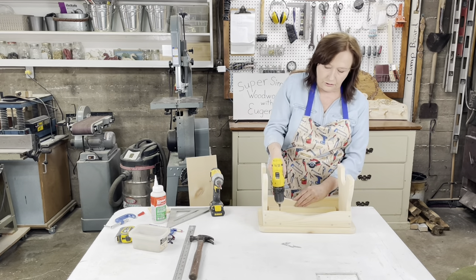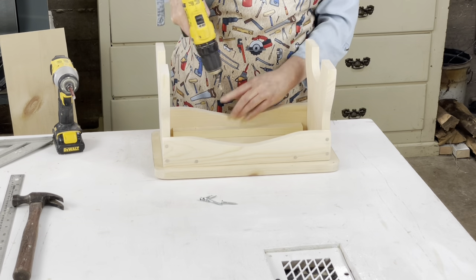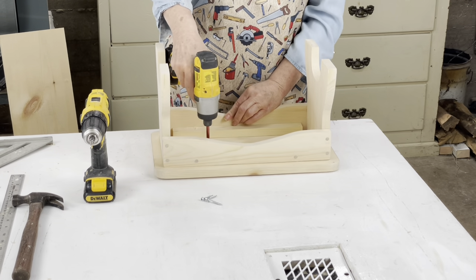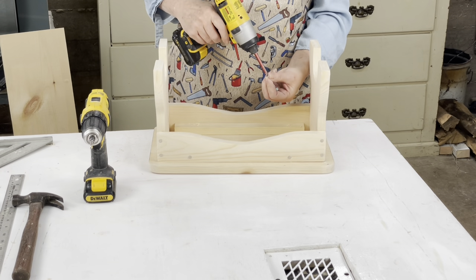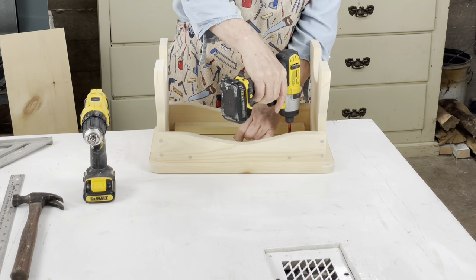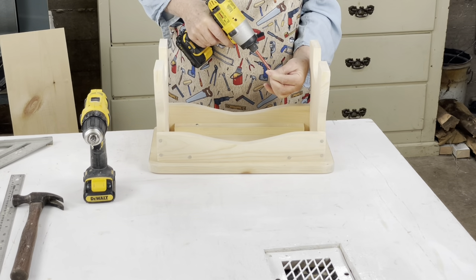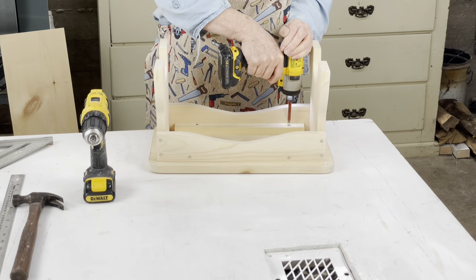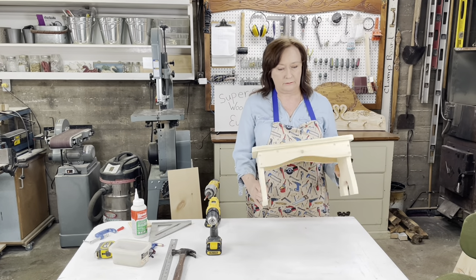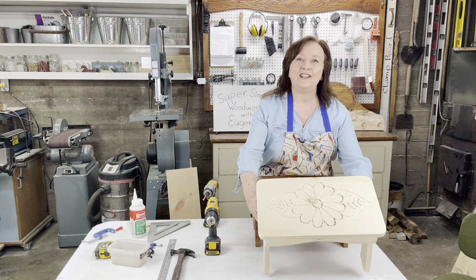I'm going to pre-drill my holes so they'll go in better. Now I'm going to screw these in. There we go — now I've got a nice, cute, sturdy little bench ready to be painted. In one hour, look what you can make! Thank you for joining me. Have a great day.